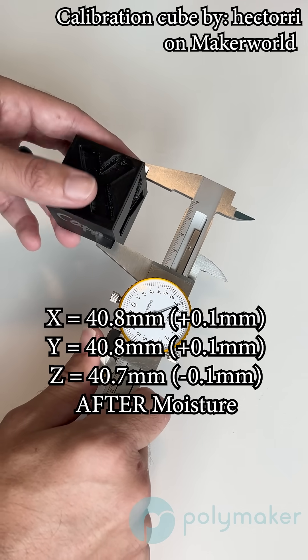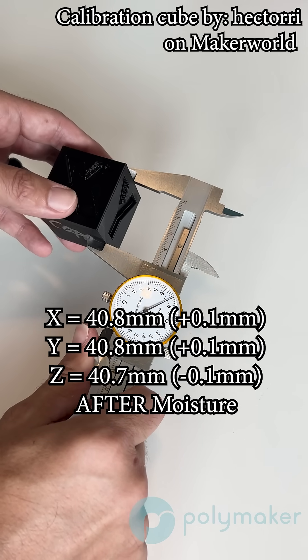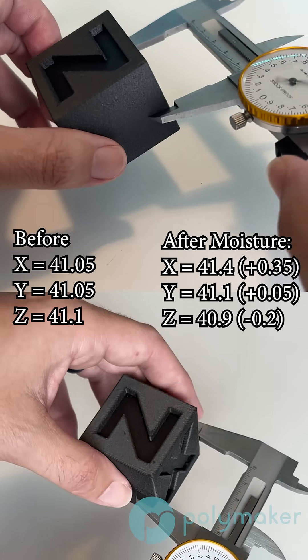I'm not quite sure why the Z dimension didn't grow as much, but this is testing in the lab — we're learning as we go.